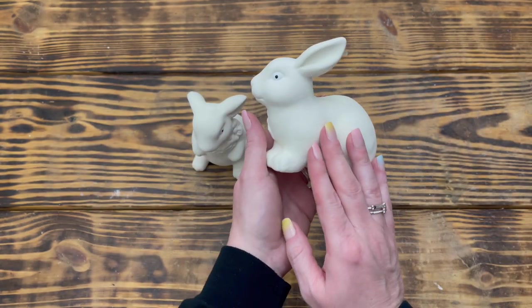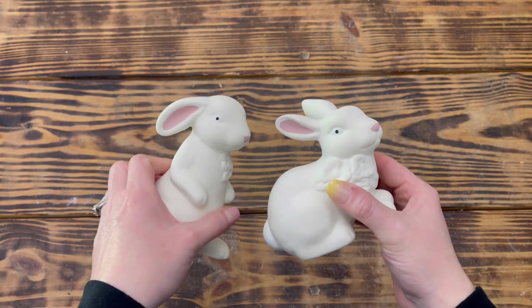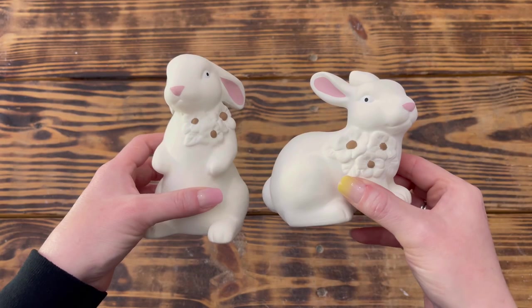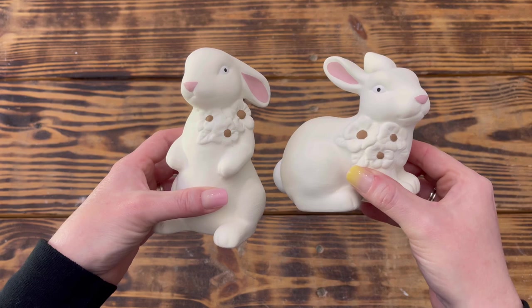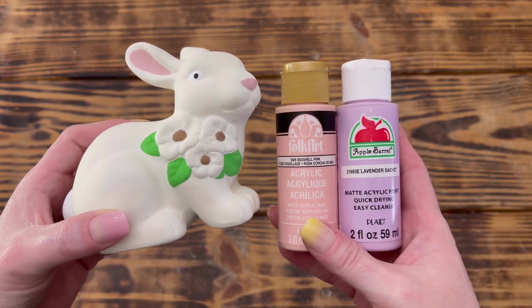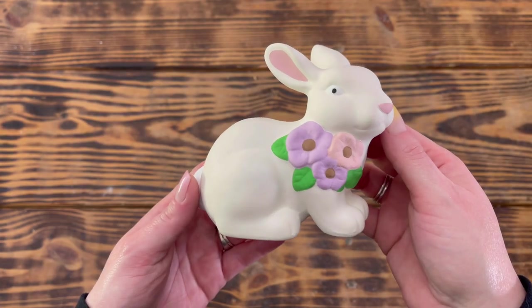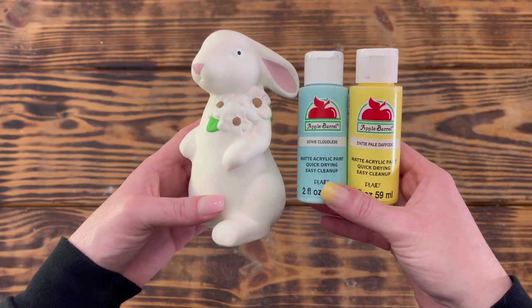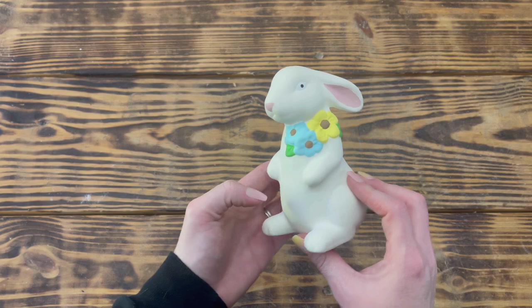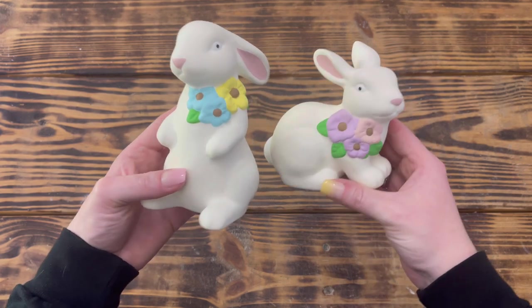I repeated this step to create the eyes on the second bunny. Next I used Waverly chalk paint in Ballet Slipper to paint the nose and inside the ears on both bunnies. I used Apple Barrel paint in Territorial Beige to paint the centers of each flower, Apple Barrel Spring Green for the leaves, Folk Art Seashell Pink and Apple Barrel Lavender Sachet for the flowers on the sitting bunny, and Apple Barrel Cloudless and Pale Daffodil for the flowers on the standing bunny. These little bunnies turned out adorable — I love the little pops of spring color the flowers bring to my tiered tray.